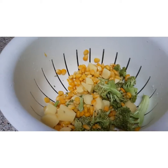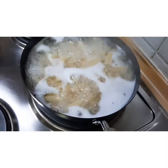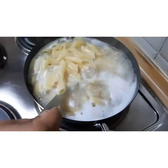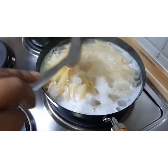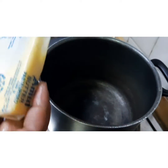Now I'm going to boil the pasta with a little bit of oil and salt. You can see that it is cooked — at this point I'm going to strain it.